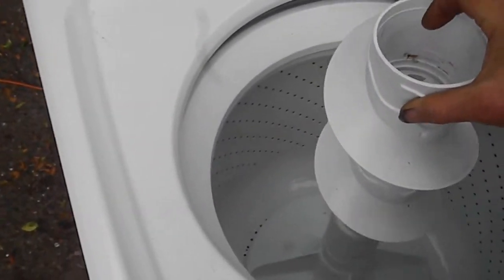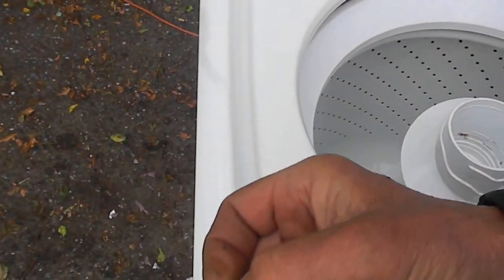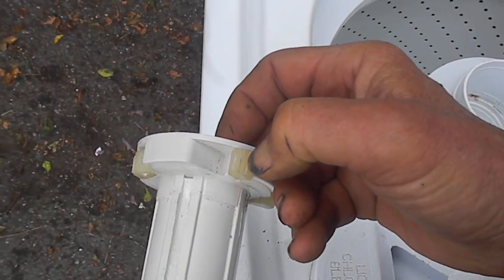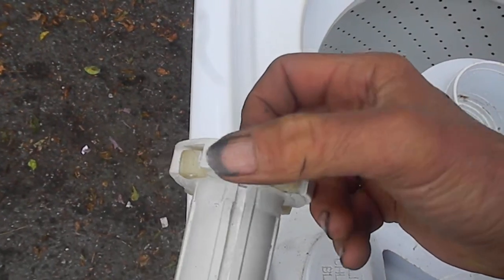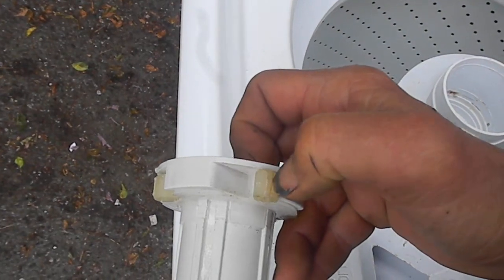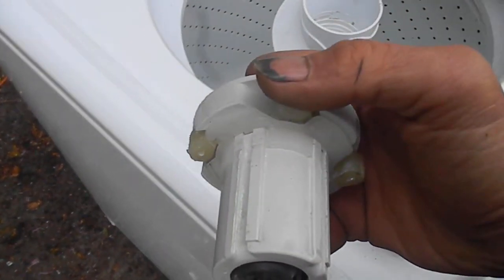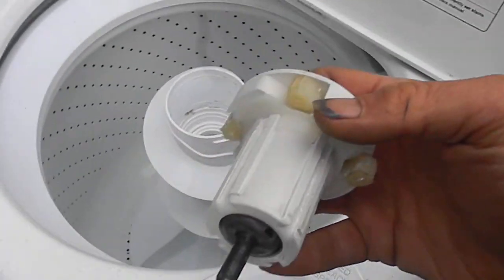The only thing that was wrong with this one was these dogs were flattened out. What I did was take a hacksaw and cut the grooves back into the dogs. If you don't have four good dogs on this, then your agitator won't work right.